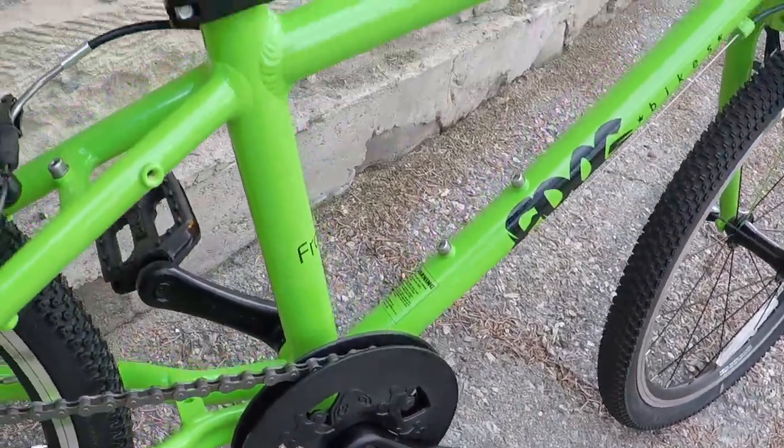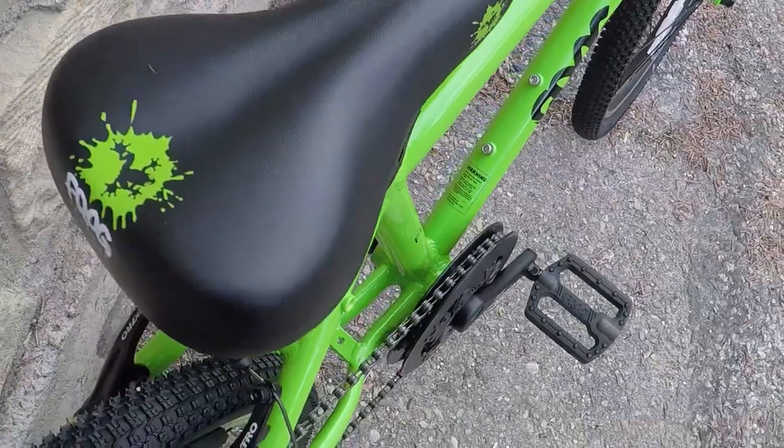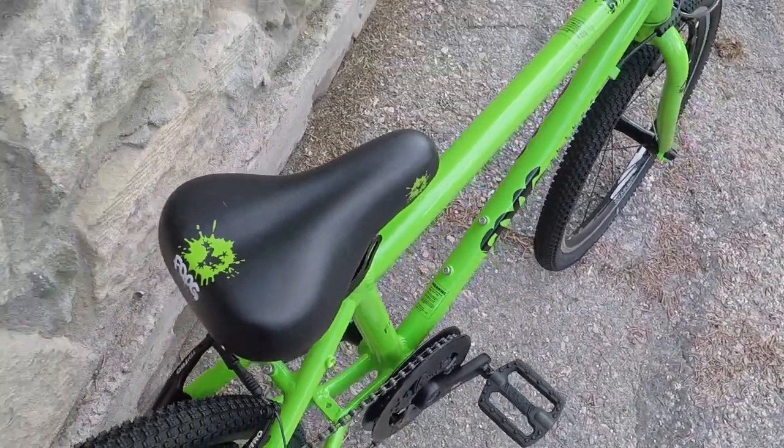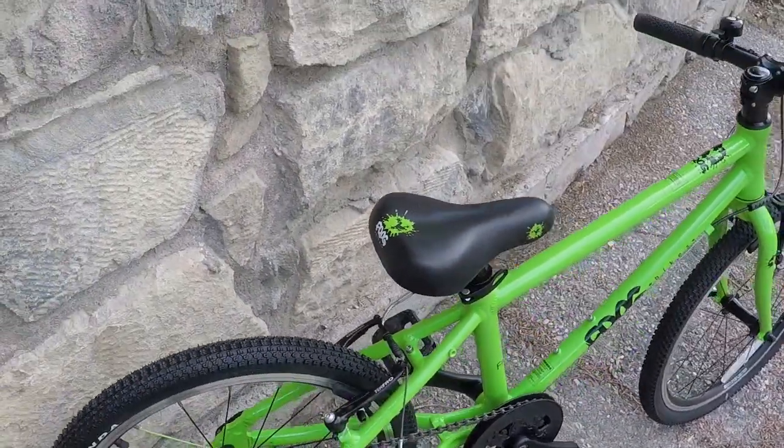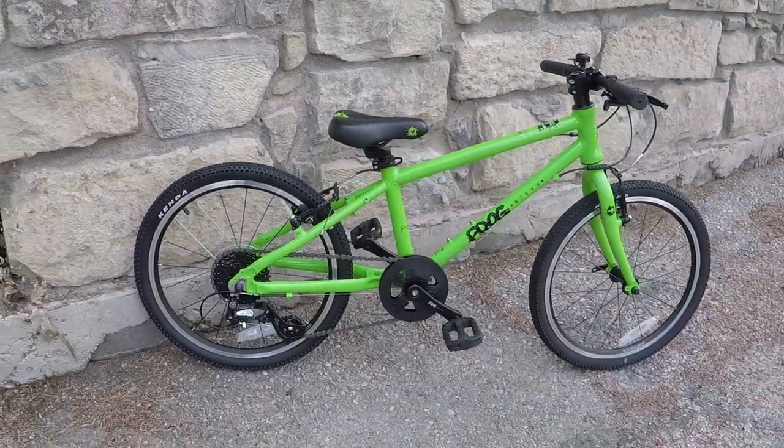The remainder of parts are all house-branded with the custom Frog logos printed on them. Everything from a kid-size saddle to grips and stem cap — one can easily notice the attention to detail with little items like rubber protection on the cable housing that protects the frame. That quality is reflected in the bike's aesthetic and it shows.